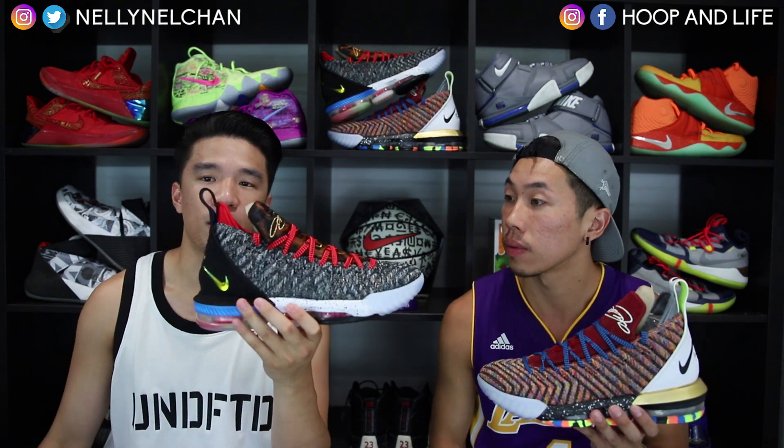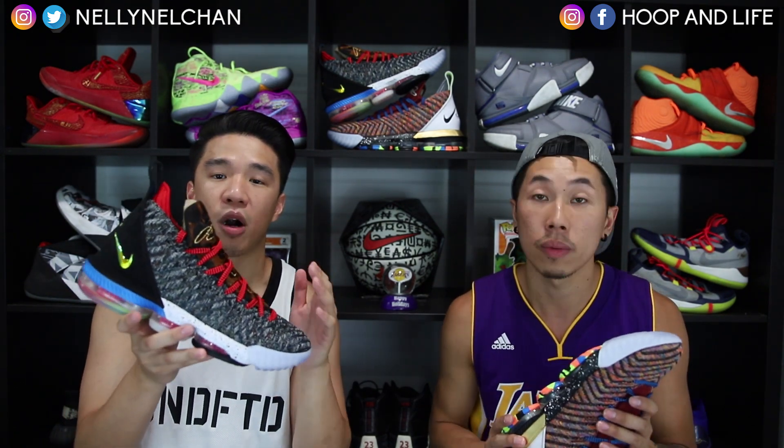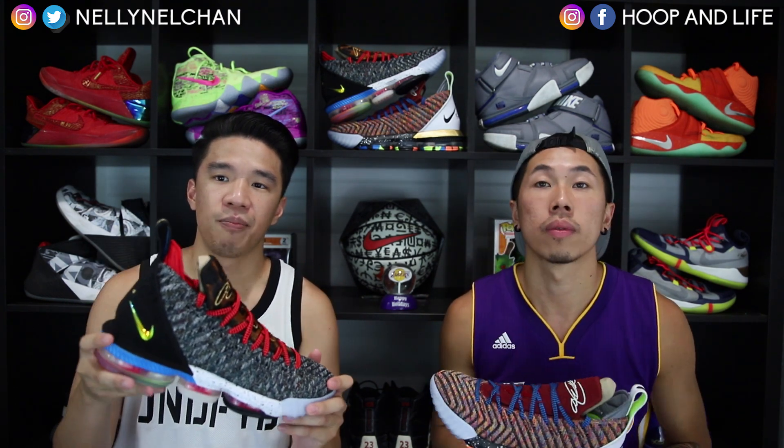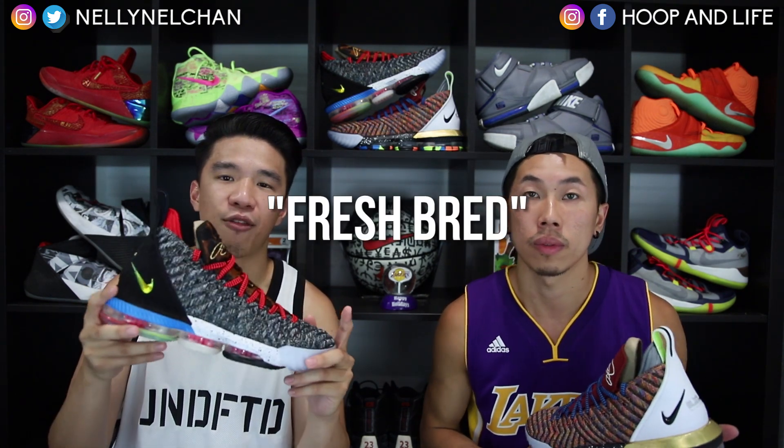Alright guys, so the LeBron 16 1 through 5 — a quick history of the shoe. This is the first performance model of the LeBron 16. It's called 1 through 5 because it's a mashup of the first 5 colorways coming out for the LeBron 16: the Strive for Greatness, the King, the 20 for 20, the I Promise, and the Fresh Bread.